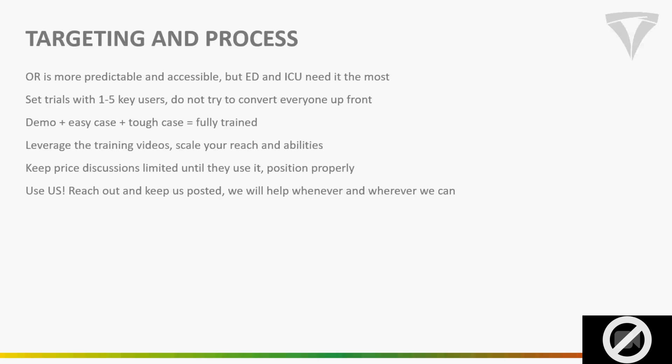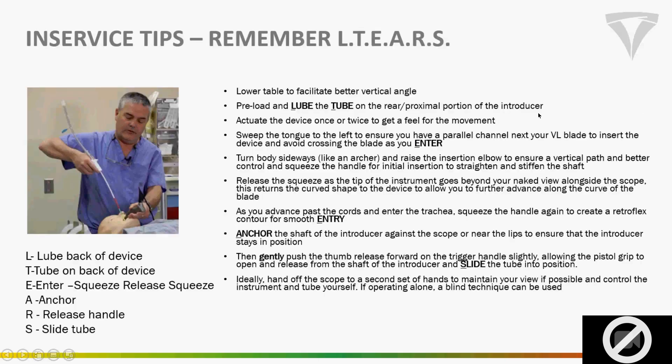Most importantly, use us. Sean is in the operating room Thursdays and Fridays, but Saturday through Wednesday he wants to be out with you guys as much as possible. His contact info is at the end of the presentation. We also just hired Richard in the east — he's based in Florida, getting trained up, and doing trials in Florida and Alabama after the 4th of July. He'll be a great resource to those of you on the eastern half of the country.